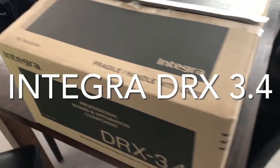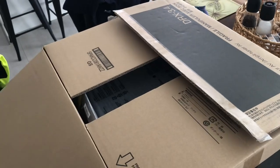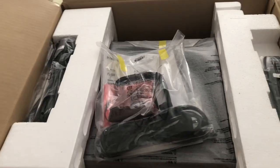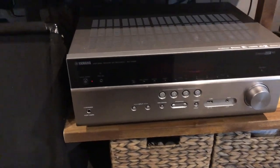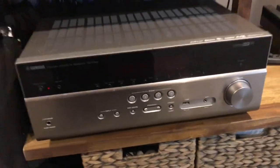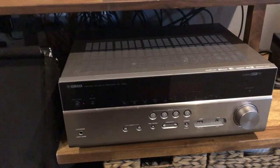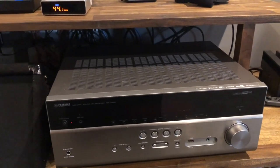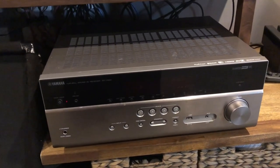My Integra 3.4 finally arrived after a couple of weeks of waiting. It's pretty hard to walk into a store and get one — you've got to place an order. I won't do a full unboxing but I'll pull it out and set it up. It's replacing a Yamaha RX-V685. The Yamaha has Dolby Atmos but can only do two high channels, and the Integra can do four. I also got the Integra mainly to try out Dirac Live — hopefully that makes a massive improvement.